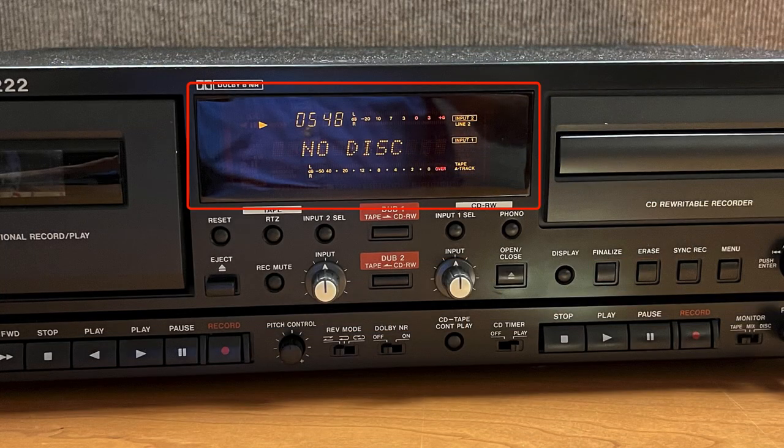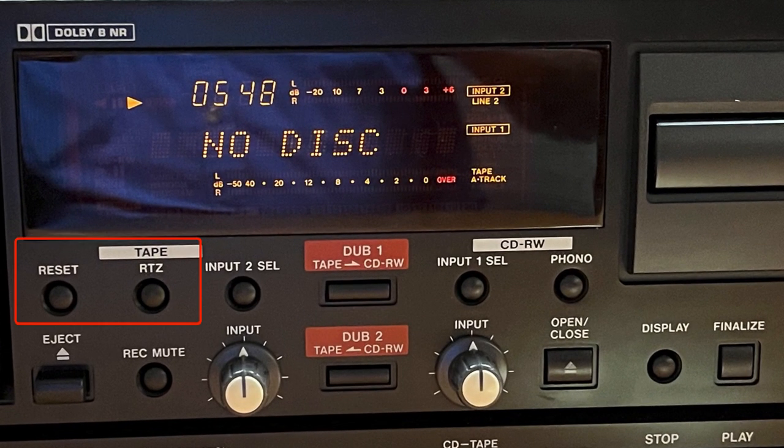The display provides information on the status of the cassette and disk transport and the selected input sources. The reset key resets the tape counter to zero, and the RTZ key returns the tape to the zero position.